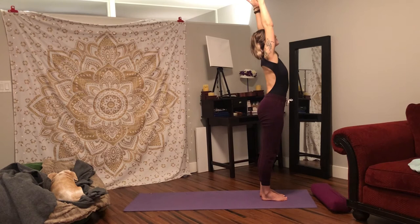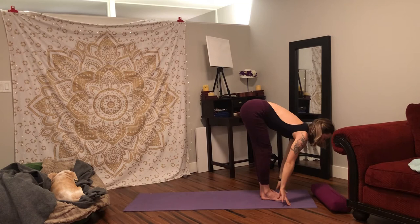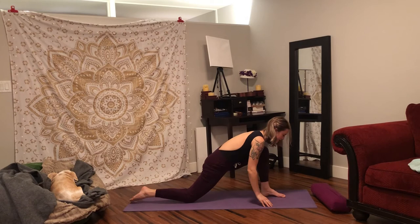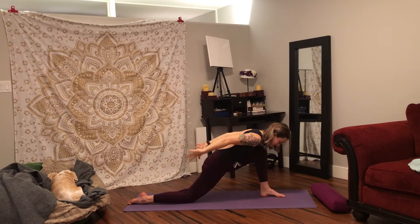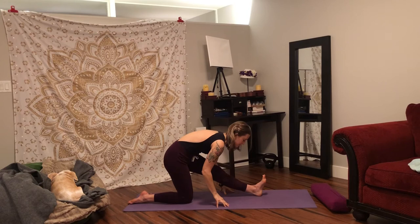Inhale, lift your arms, look up. Exhale, fold forward over your hip crease. Hands to the floor, face to shins. Inhale, halfway lift. Exhale, step your right foot back, drop your right knee. Inhale, lift your arms, look up. Exhale, sweep your hands down and back. Inhale, lift your arms, look up. Exhale, sweep down and back. Again, inhale, lift and look up. Exhale, sweep your hands down to the floor and shift your weight backwards for our hamstring stretch on the left.